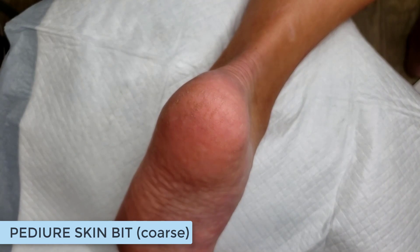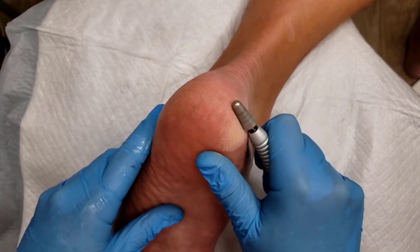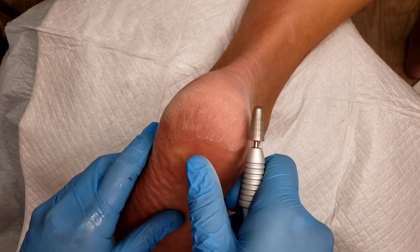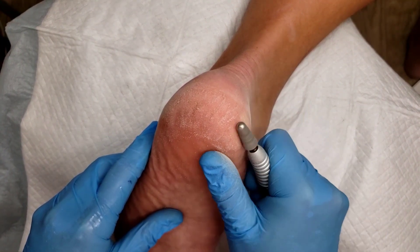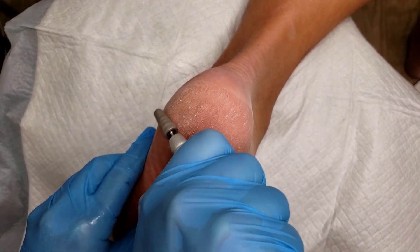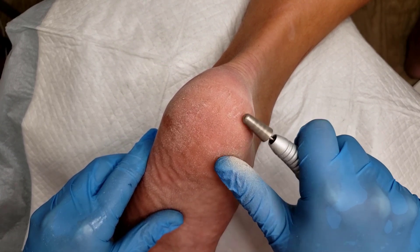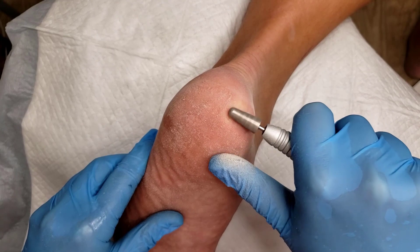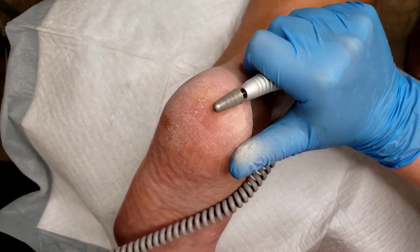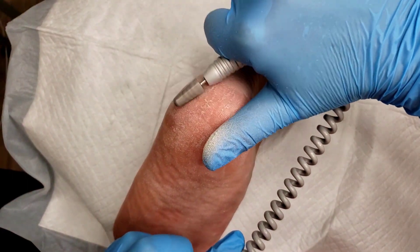To do a majority of my callus reduction, I'm going to use a Diamond Coarse Pedicure Skin Bit between 20,000 and 30,000 RPMs, depending on how thick the callus is. I'm holding my e-file more like a potato peeler as I shave away the dead skin cells, using my thumb as a fulcrum finger to support and stabilize while I file the client's foot. I'm working in a downward, controlled position. With pedicure bits, I recommend starting with diamond bits because it's an exfoliation — we're not cutting with blades into the skin, we're gradually shaving off those dead skin cells that the product is helping to release.